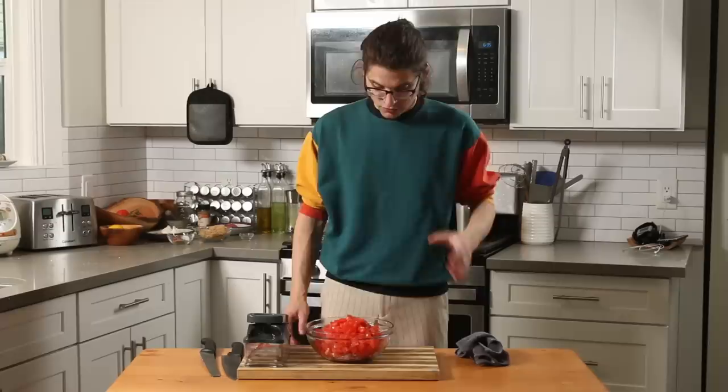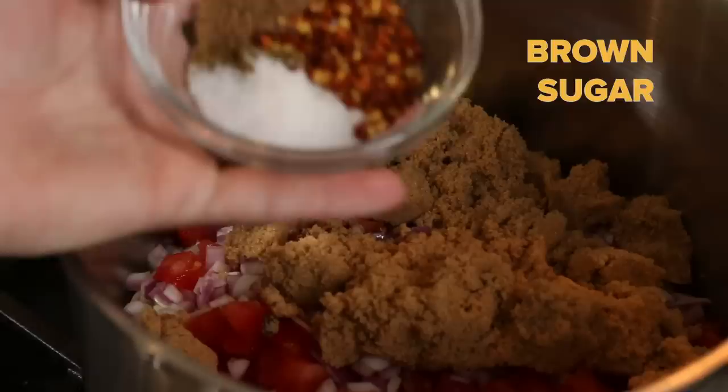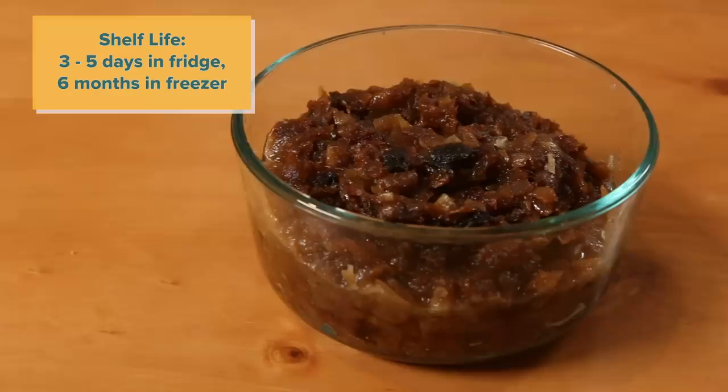All I have to do now is put together my tomato jam, and that's all my onion gadgets done. I add my tomatoes, brown sugar, salt, cumin, coriander, red pepper flake, and finally the juice of one lemon. I'm going to let that simmer for a few hours until it's nice and thick. And there you have it — my pickled red onions, my caramelized yellow onions, and my tomato jam, all made using my three onion chopping gadgets.